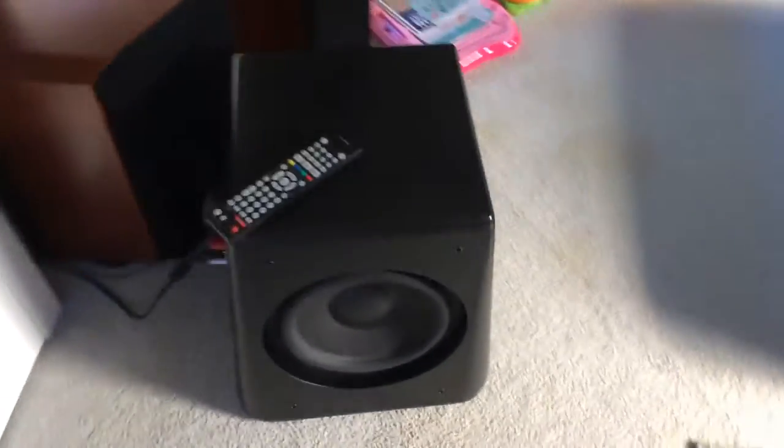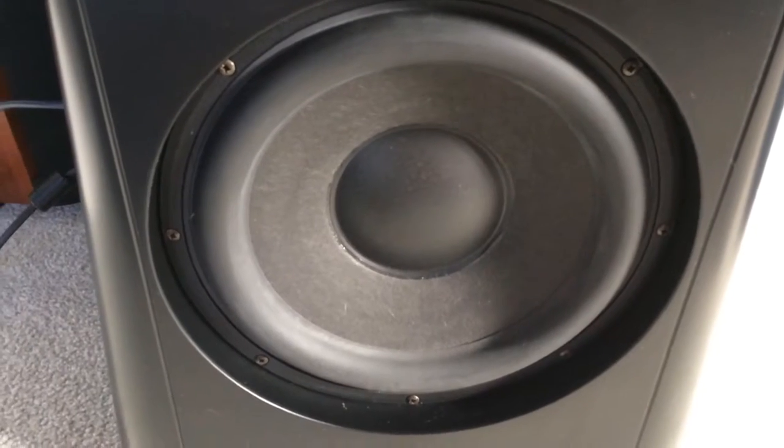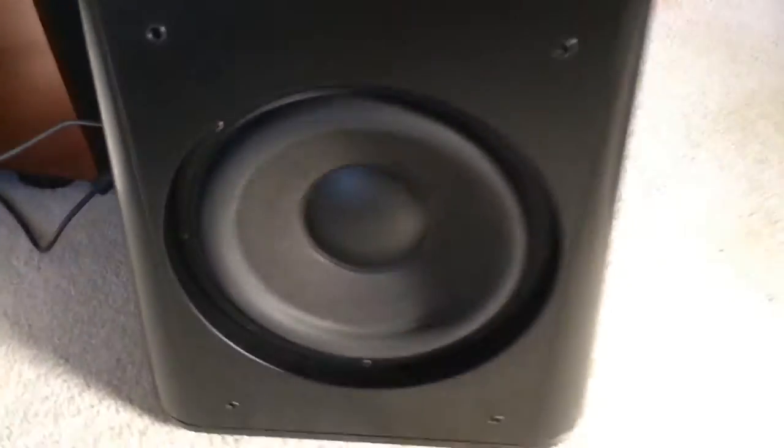It's in good condition, everything looks fine. That's the amplifier plate. The speaker cones are in perfect nick, all the rubbers are intact — no problems there.